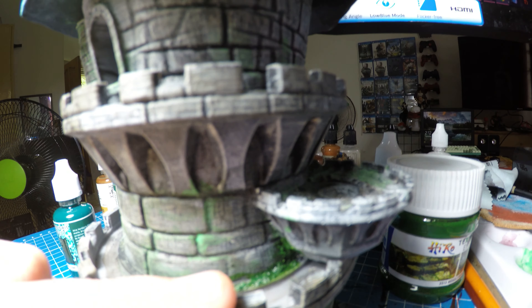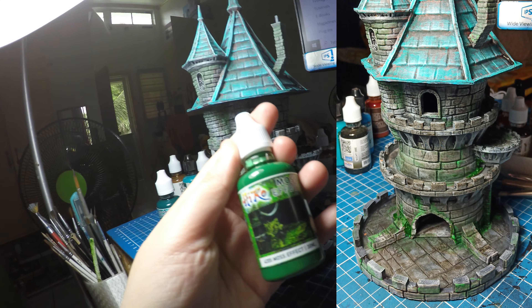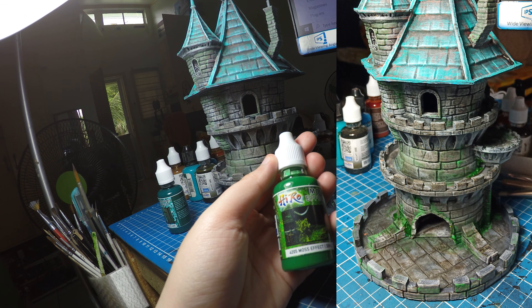But look at it — the crevices right there. So yeah, I highly recommend this moss effect. Really nice. It really reminds me of the dirty down paints.